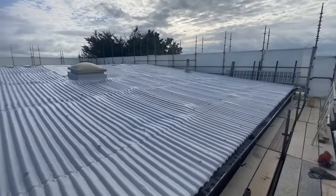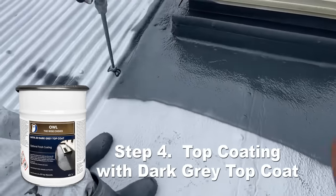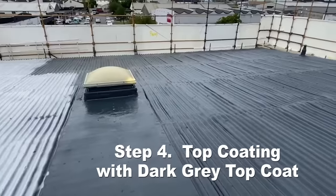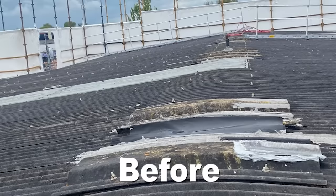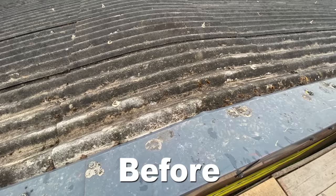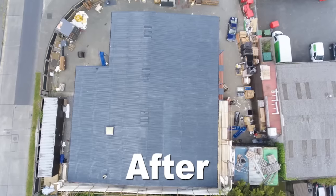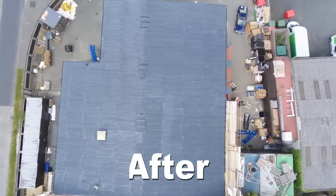Step four is the optional dark grey top coating. You can see the coating is being applied via sprayer over the entire area. This optional dark grey top coating is harder and in theory will last forever once applied. Here it is before and here is the roof after. Complete. It is now waterproof, insulated and will last for decades, saving thousands on re-roofing costs, asbestos removal and warehouse shutdown costs.